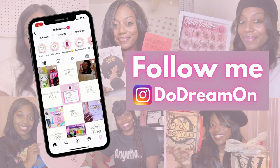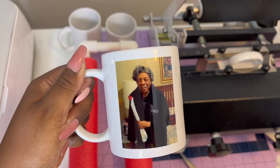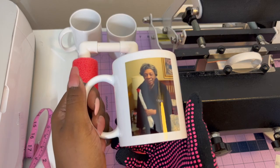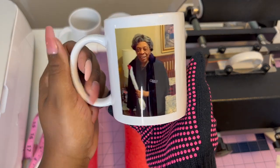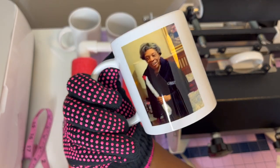Hey, it's your girl Shinita Nicole and welcome to Do Dream Run. If you're new, welcome! If you're already a dreamer, welcome back. Today I'm going to show you how I made this beautiful sublimation photo mug. It turned out so cute — wait, look at the other side. Booyah! Okay, let's jump into the video.